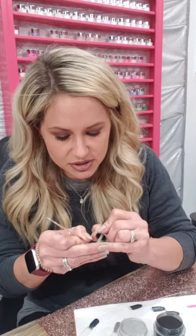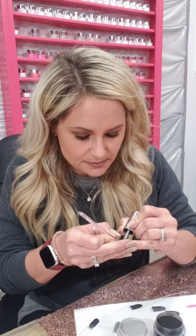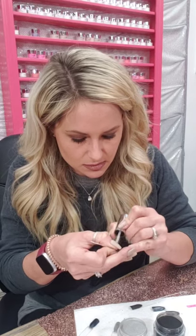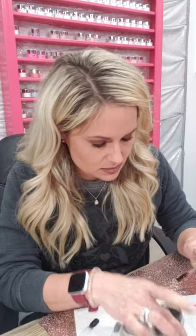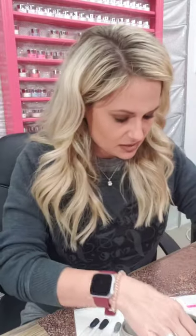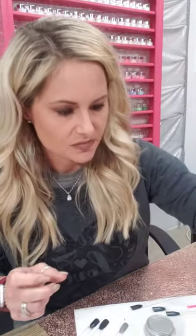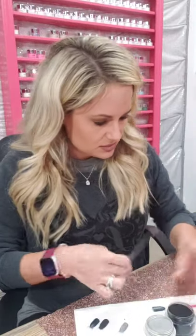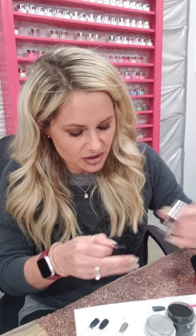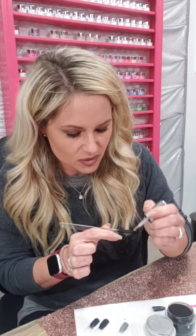Thank you ladies for taking my advice on adding the nail cleanser to your orders — I promise you it makes a difference. Done with black sapphire! I'm going to do the tutti frutti over it — do y'all want to see that, or a cool design with gunmetal gray? Hey Dean! The gunmetal gray, Jessica Bostick, it's really pretty — that was just one coat!